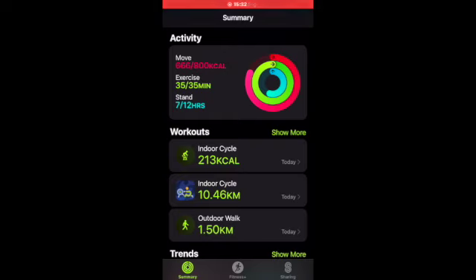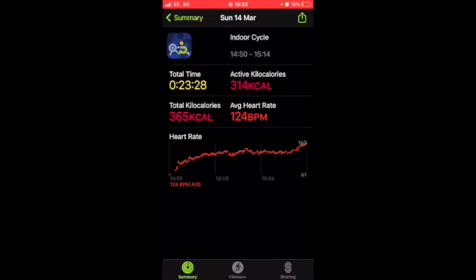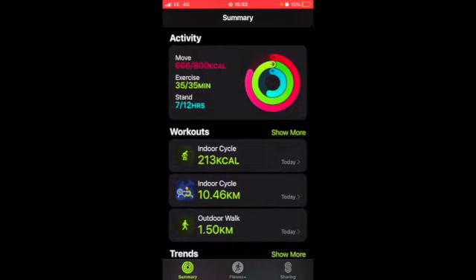Okay, so open up the fitness app on your phone. I've got two indoor cycling entries here — that blue one is because I've logged it on ErgData. So 314 active calories, and that's what the Concept2 machine logged. My heart rate kind of steadily increases throughout, but that's not the one I'm interested in. I'm interested in the one I've actually logged on the Apple Watch, which is this top one — the indoor cycling.